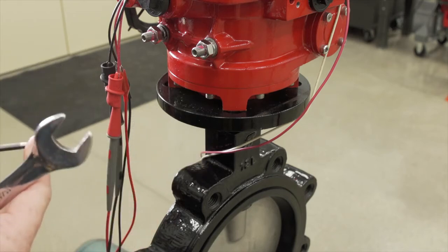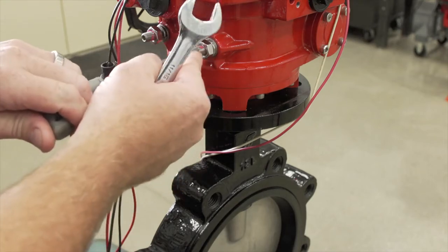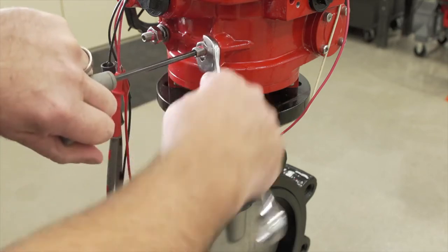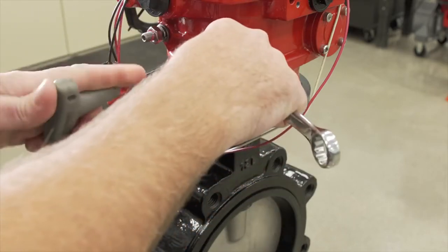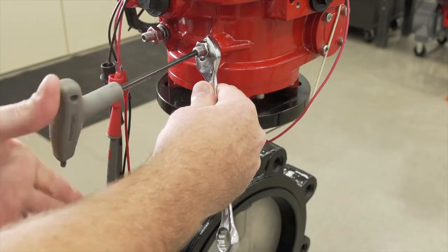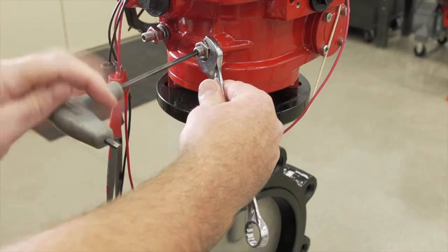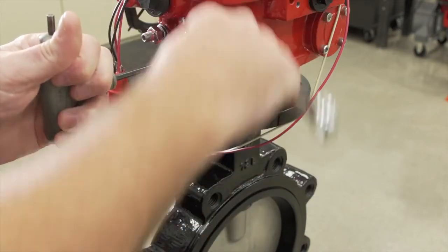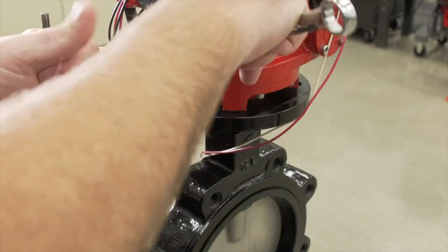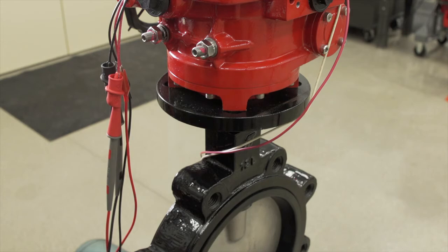The proper way to set the bolts is to drive it to the closed position. Once it reaches the closed position, you use an allen wrench and a regular wrench. Run it in until it stops, back it out two and a half turns, and then tighten the jam nut back down. That is the proper way to set the bolt so they do not interfere. The procedure for the open and closed bolts is exactly the same.